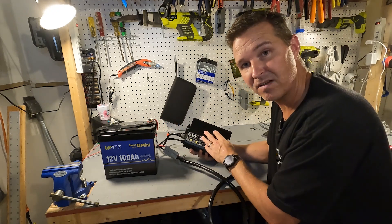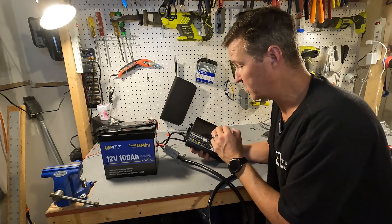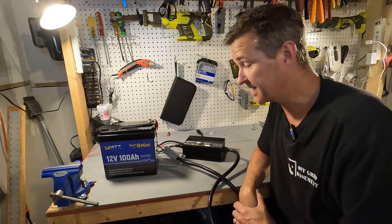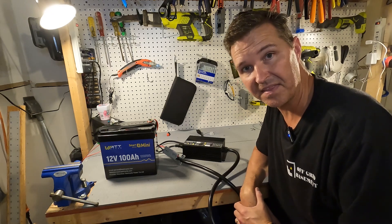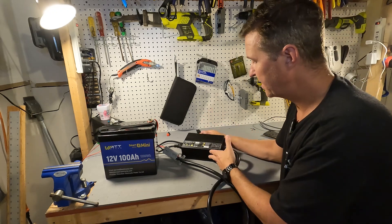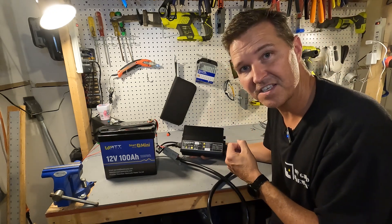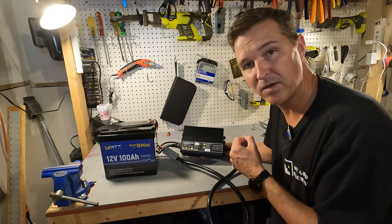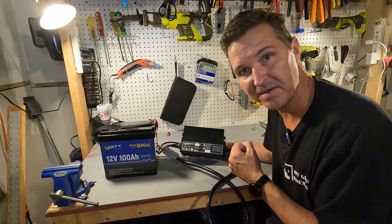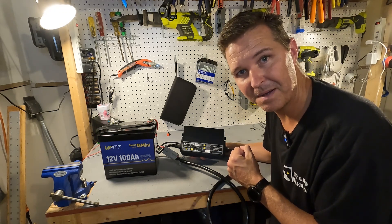The one thing I wish this unit had was an on/off switch — it does not have that, so as soon as you plug it in it's ready to go. But besides that, it's a pretty good unit for charging your lithium iron phosphate batteries. If you have any questions about the Noefevo 40 amp lithium iron phosphate 12 volt charger, please leave them in the comments. I'll have a link in the description. Thank you so much for watching and have a great day!